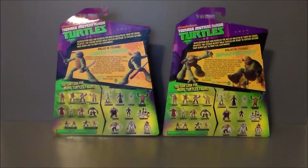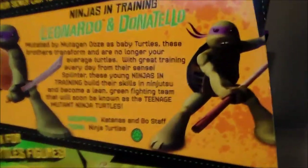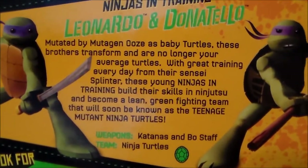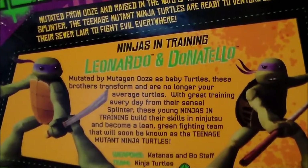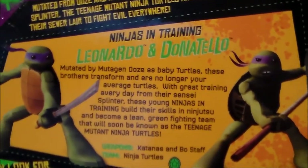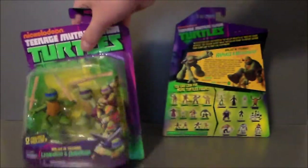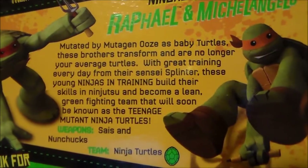You also get bios on these guys. We'll do a close-up here. Here's the bio — if I can get a little closer. For Leonardo and Raphael, if you want to pause and read that, you're more than welcome to. I did notice it looks like Leonardo has a purple bandana. I think it's supposed to be blue, but it looks just like a lighter shade of purple, which is very, very strange. Here's the bio for Michelangelo and Raphael. If you want to pause and read that, you can.